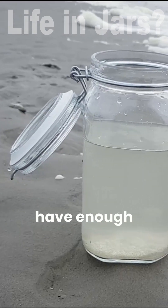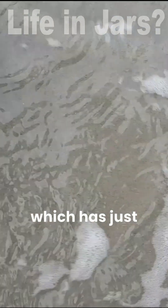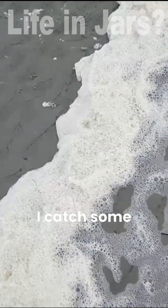So now I have enough water and I can start adding sand. I'm taking sand which has just been hit by a wave, because I think there's just a slightly bigger chance that I catch some animals this way.